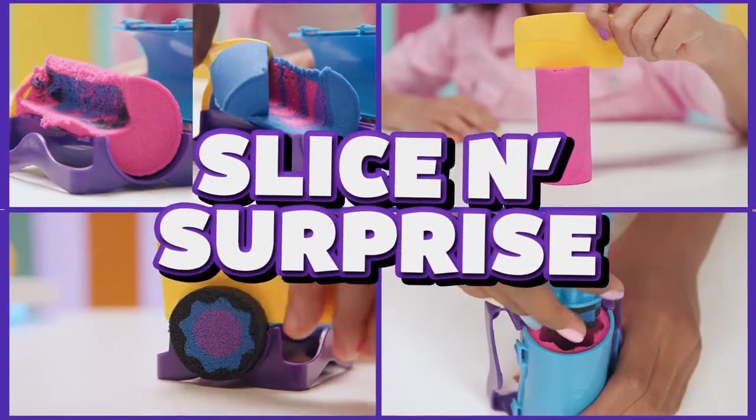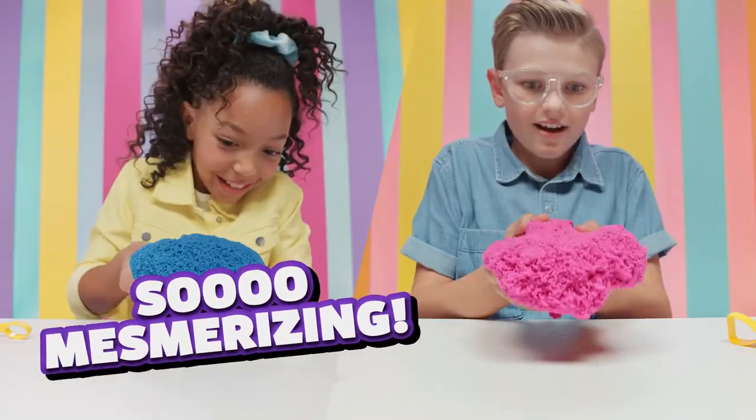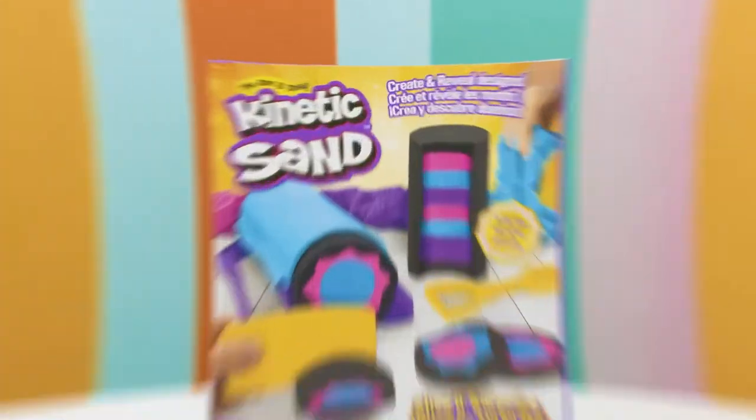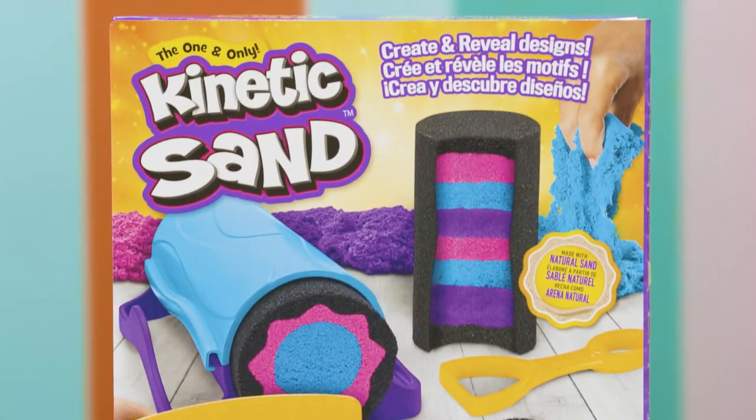Kinetic Sand! Look at these epic surprise reveals! So mesmerizing! So much fun! Here's all the tips and tricks to uncover the coolest reveals with your Slice and Surprise.